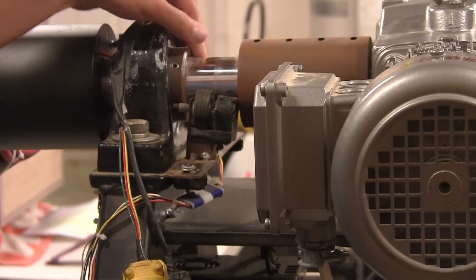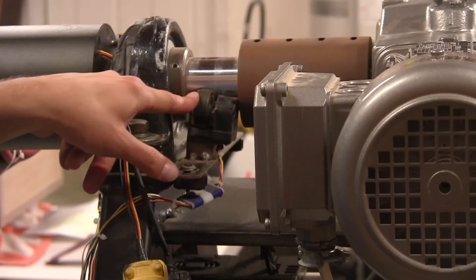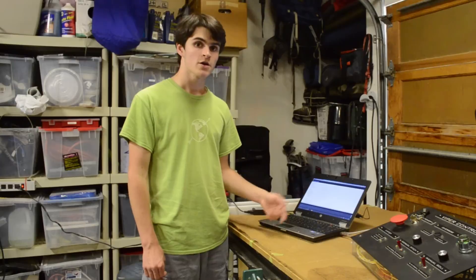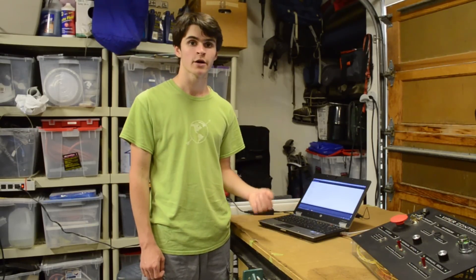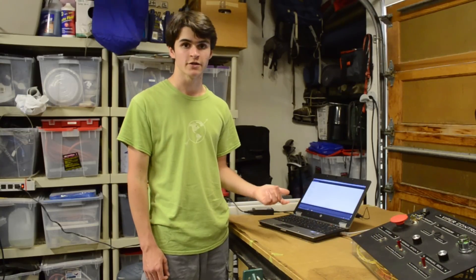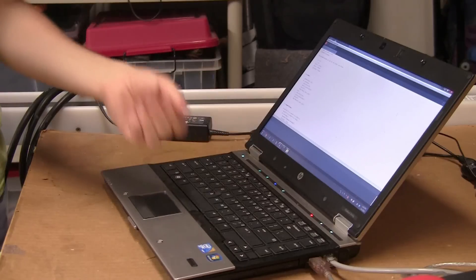This Lego wheel is press fit up against the two inch shaft, so when the large two inch shaft turns, it translates that rotation into the Lego wheel, which then gets measured by the shaft encoder. The data from the shaft encoder is sent over to this computer, and a program running on it compares where the motor should be and where the shaft encoder says the motor is. Then looking at this comparison, it changes the motor speed to try to match the two.